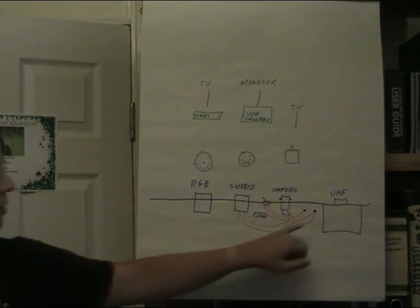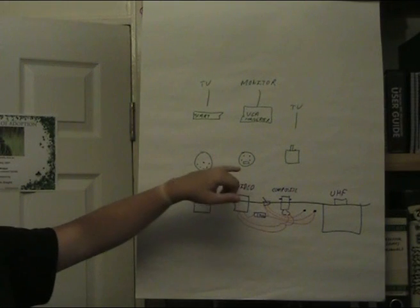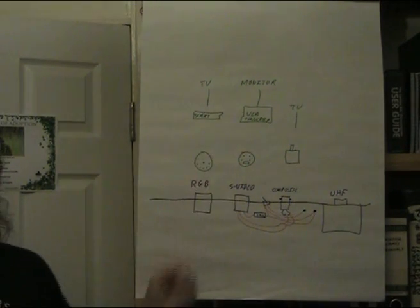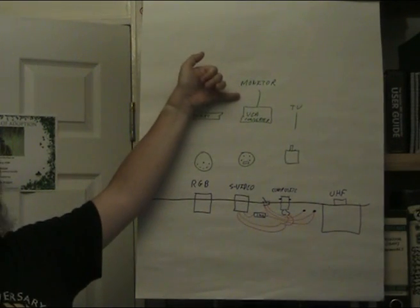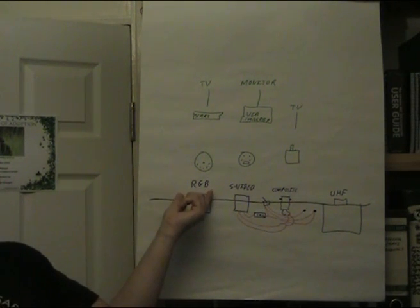S-video is basically taking the composite signal and also sending the chrominance signal separately - the luminance across one pin and the chrominance across the other - and letting the receiving technology do the mixing. As the BBC is basically 30-year-old hardware, letting modern equipment do it means it can do a better job. You can typically use a cheap S-video to VGA converter to drive a monitor, giving us SCART, composite, and VGA connections.